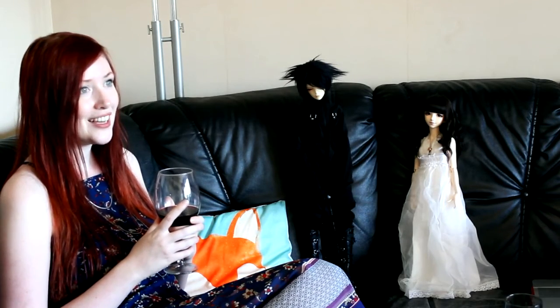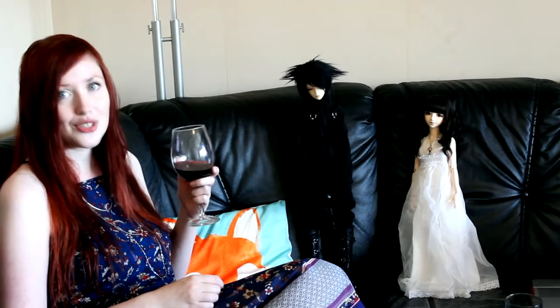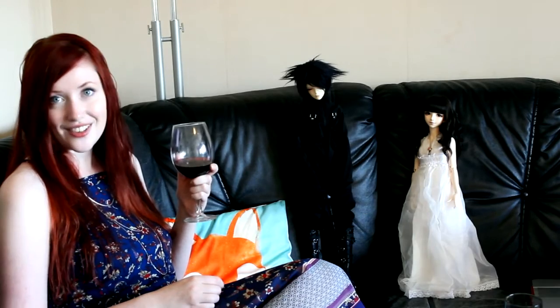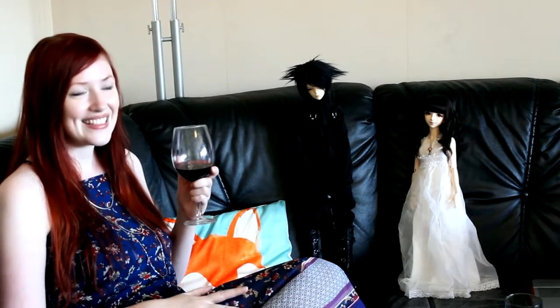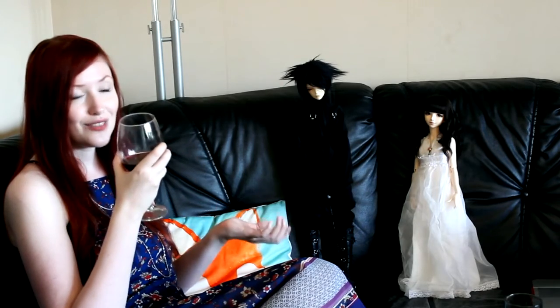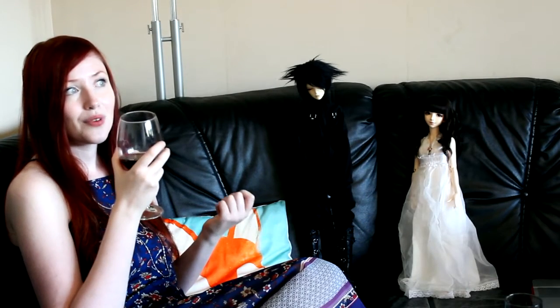My hair is a little bit wet right now because I've just showered, because we will soon go to a restaurant in another town and eat a three-course dinner. So it will be really nice. But first I want to make this Wine and Dollies, and I'm trying to make it pretty short this time. Otherwise I'll just have to make another Wine and Dollies for next week.